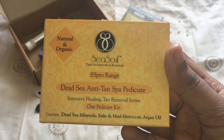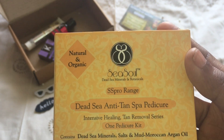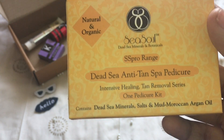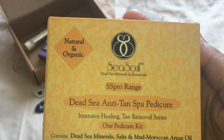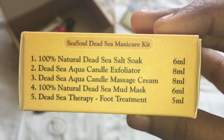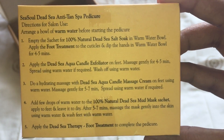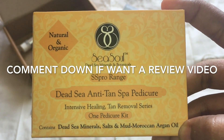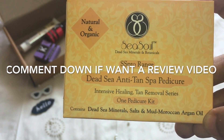The number one product is from Sea Soul — it is their Dead Sea Anti-Tan Pedicure Kit. I've tried the facial from Sea Soul and it's a really nice brand with good products. The best part is that it is natural and organic. The packaging is really nice; it comes in five sachets with the procedure written right on the back, which is very convenient. This retails for 160 rupees. If you want to see how this product works in a pedicure demo, please comment below.